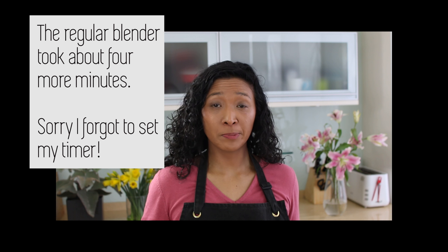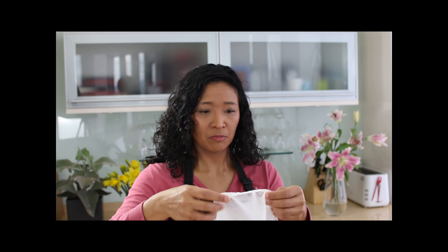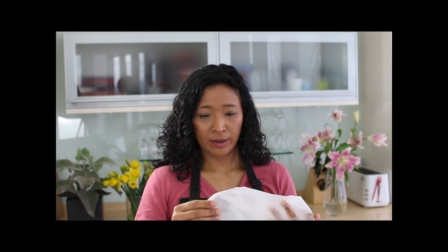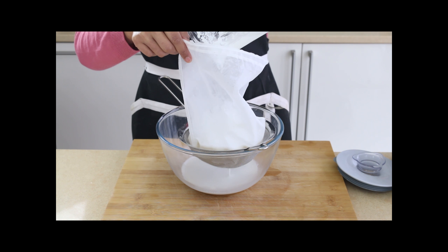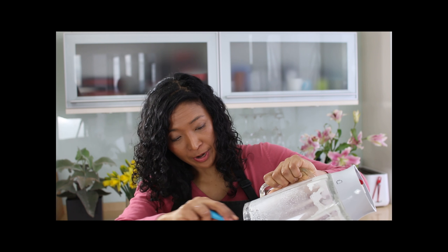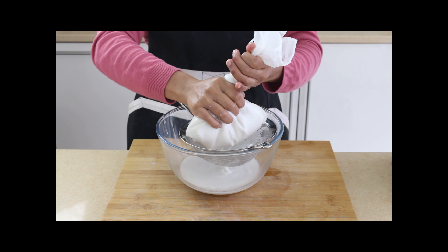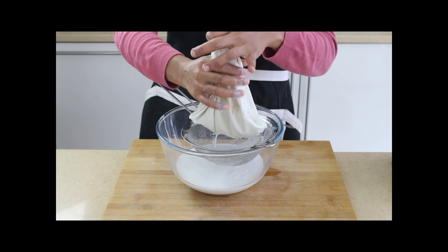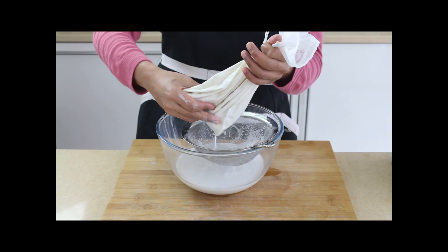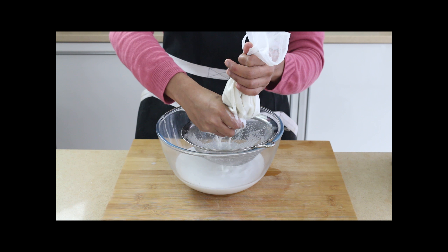I've already done the straining with the high-speed blender while the regular blender was blending. I'm going to show you this step and then compare the different weights. I used a nut milk bag — you can get these on Amazon. One difference I can already see is that with the regular blender there is a little bit of nut sediment left in the blender itself. These bags are really handy — a very fine sieve, finer than cheesecloth, which I used to use. Cheesecloths are really quite difficult to wash out, but these are remarkably easy to just run under the tap and get nice and clean.